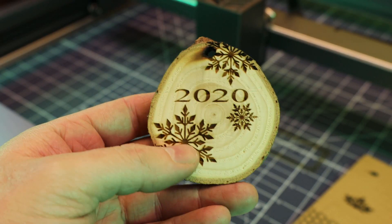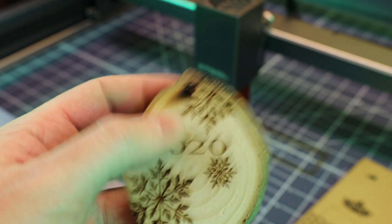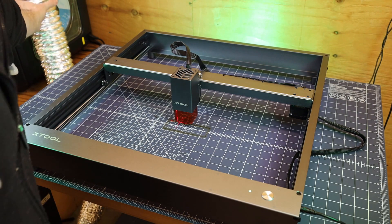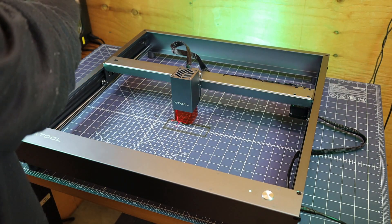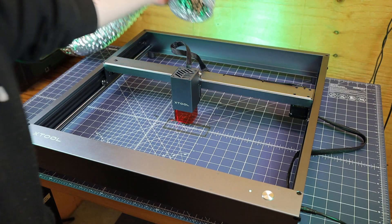With a razor, I just cut the little connecting points on the back and everything fell out, so I have a complete hole through this now. This is also an open-frame laser, so all of the smoke is just going out into your room. I really suggest getting some sort of ventilation or making sure you're in a really well-ventilated area.